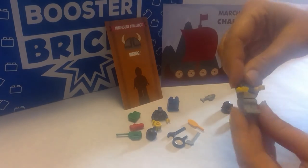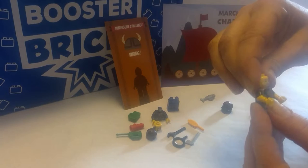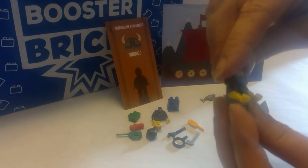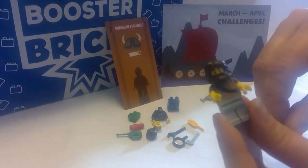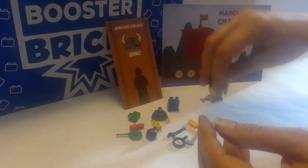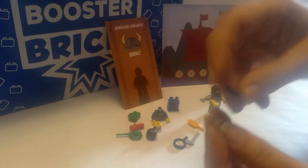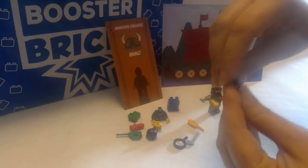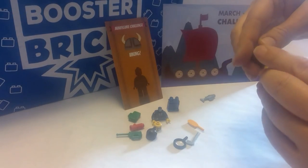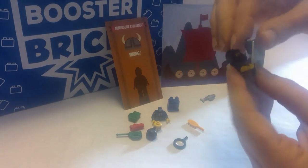So for my Viking, this is what I'm going to do. Got a double-sided head here — hard decision, which side do I want to use? I think I'm going to use this one, and then I'm going to put a nice big beard. Vikings typically were usually shaved, but my Viking's hairy. This is a piece I got with the last minifigure build challenge, so we are going to use this as a shield. And Vikings typically have axes, so he's got an axe.